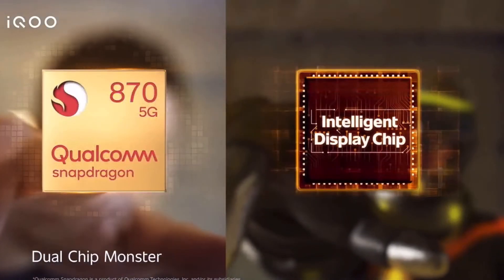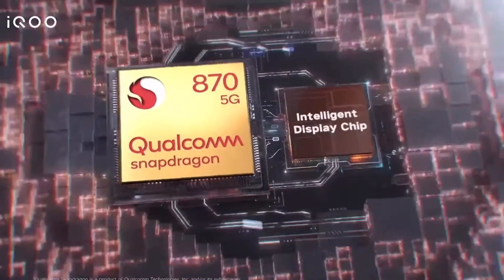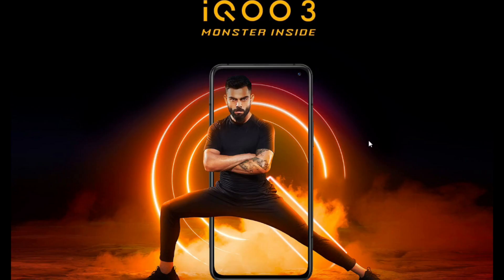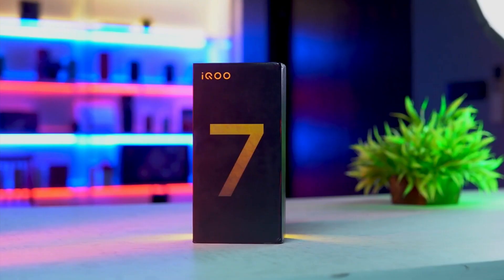iQOO 7 is the main highlight — dual chip. So what is dual chip? Finally, after a gap of one year, iQOO has come with a bang. iQOO 3 launched straight to iQOO 7 — it's very hyped, creating a new phone. Can it live up to expectations? We don't know. Let's get started.